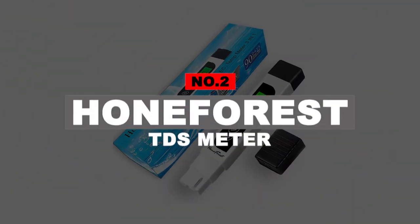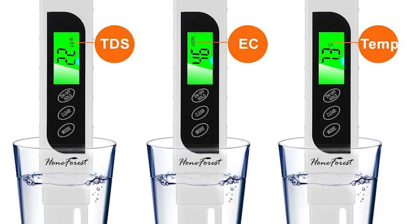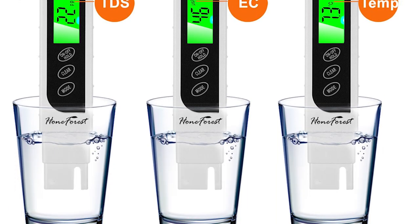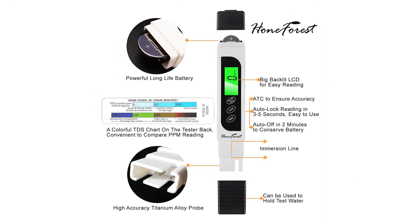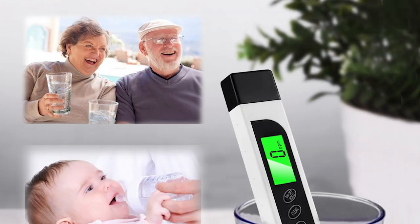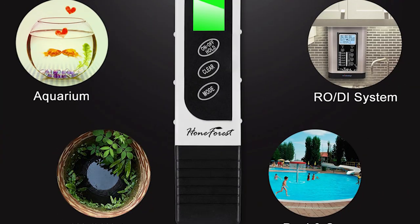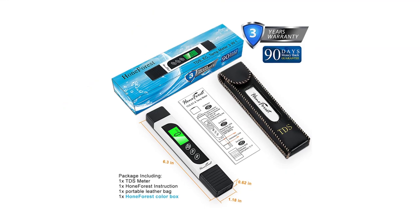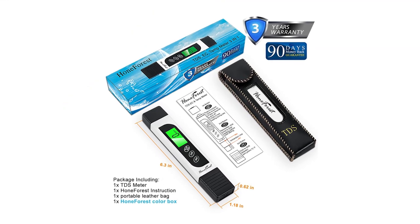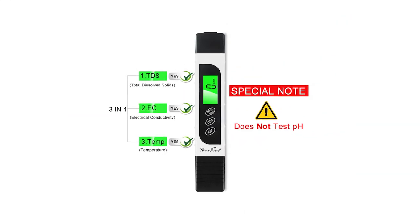Number 2: Hone Forest TDS Meter. If you are looking for a reputable and popular brand of measurement instruments, Hone Forest is a great pick. It is highly reliable, durable, and versatile, with a TDS range of 0 to 9990 ppm. It can also be used to check electrical conductivity and temperature, and you can easily switch between these modes using the auto-lock LCD display. The key feature is its 3-year warranty period, which is quite high for most users.